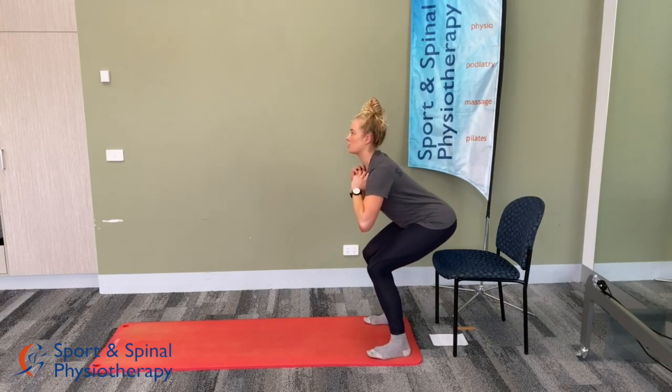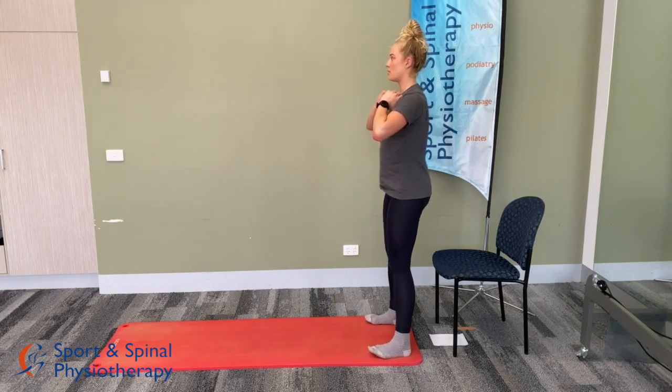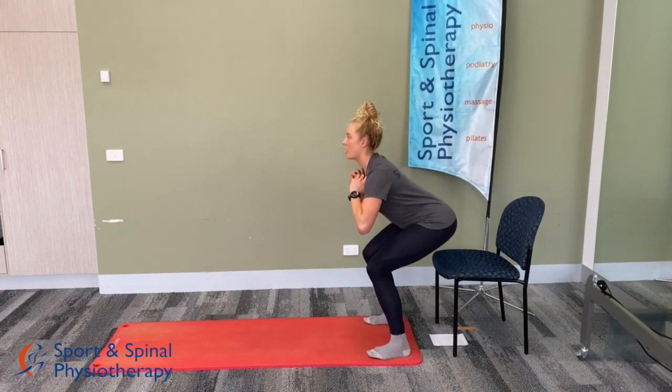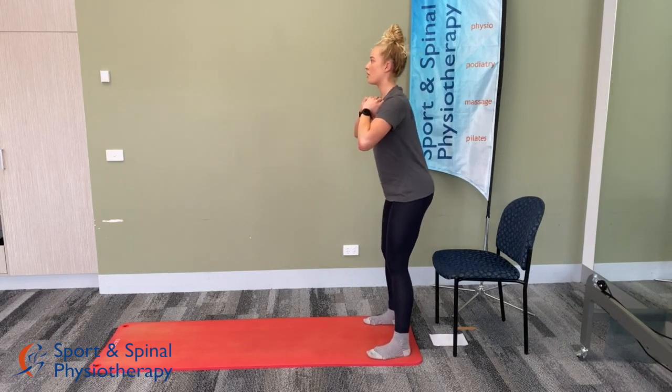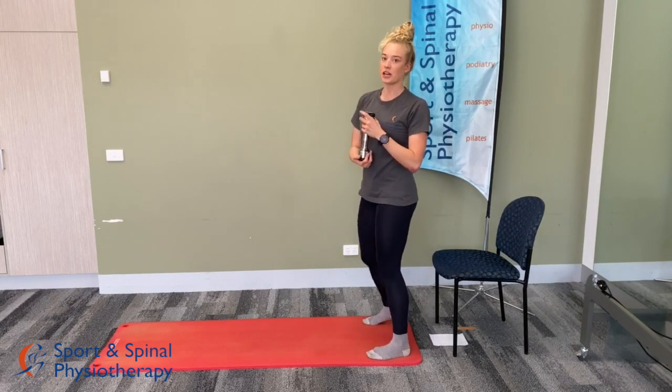We have 10 seconds left. Well done — that's the squats done.